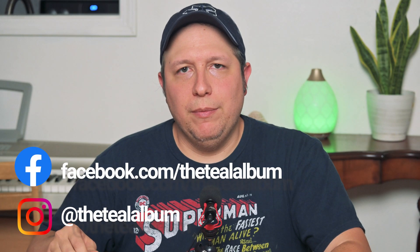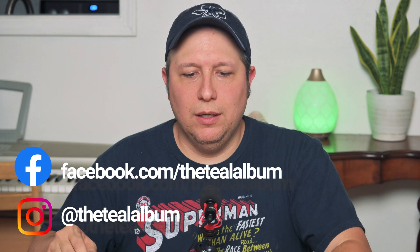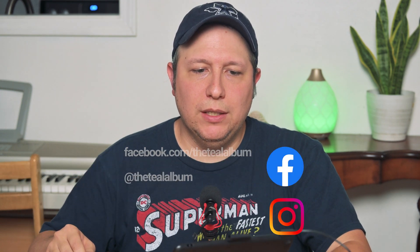I did a video maybe about a week or two ago about unboxing this Wacom Intuos. I accidentally called it 'Wacom,' but it's actually called 'Wacom.' A lot of people will say 'Wacom.'